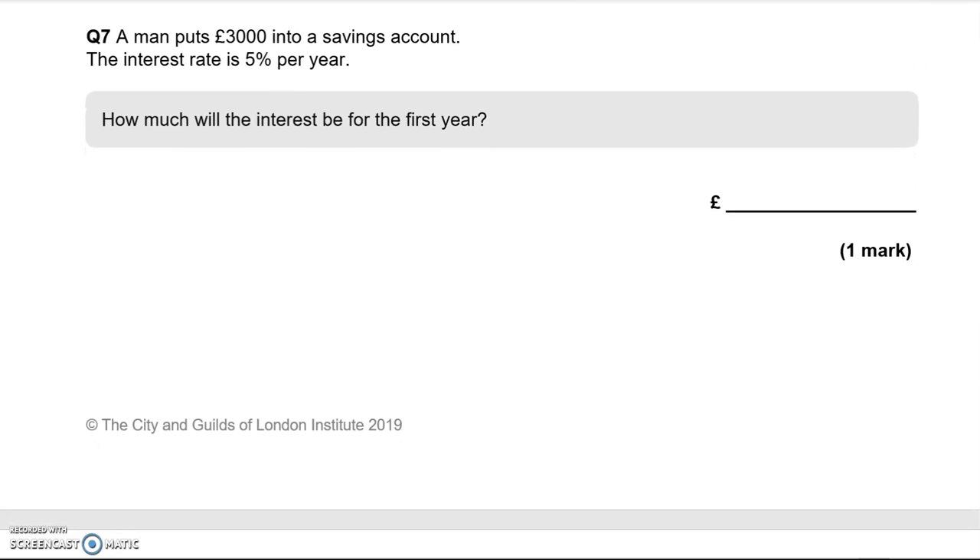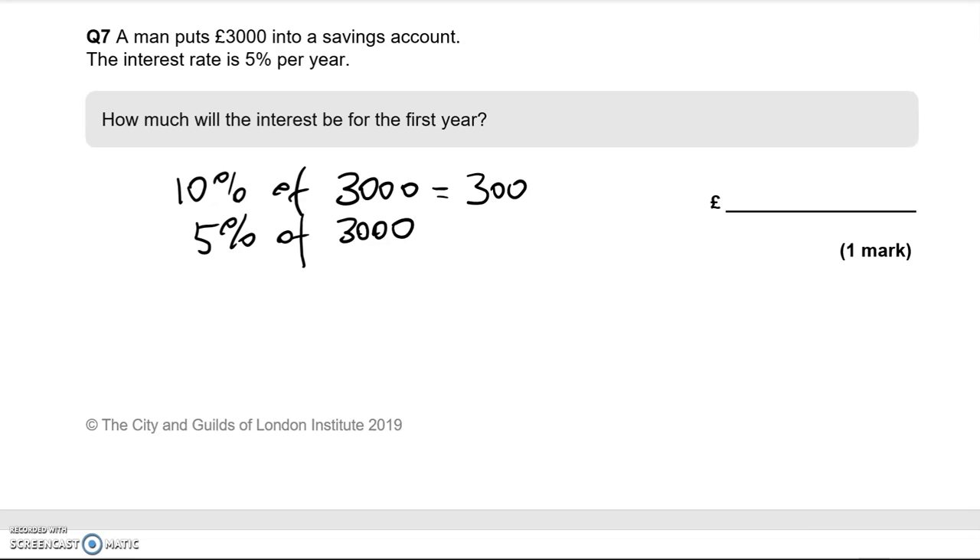A man puts £3,000 into his savings account. The interest rate is 5% per year. How much will the interest be for the first year? I'll work out 10% of £3,000 first — knock off a zero, which makes £300. 5% is half of that, because 5 is half of 10. So 5% equals £150.